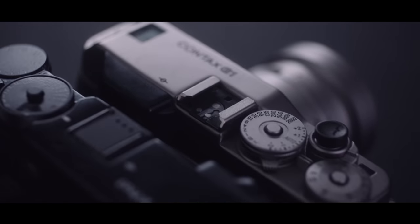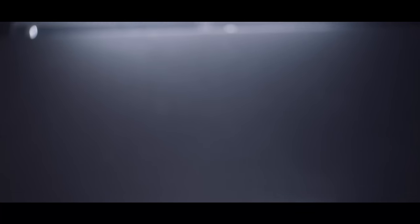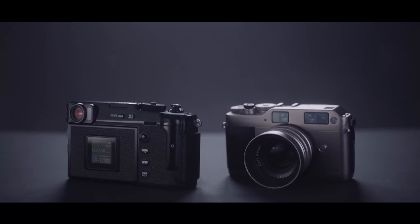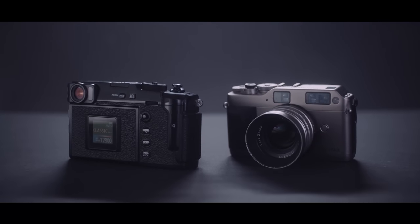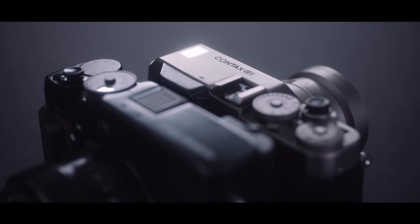Most people would compare this camera to a Leica digital camera since it's a rangefinder style with a hidden LCD screen. But I would say this is actually more similar to the Contax G series. Leicas have a mechanical rangefinder coupled to the lens, whereas the Contax G series, while technically a rangefinder, is an electronic rangefinder and the camera is completely autofocus.